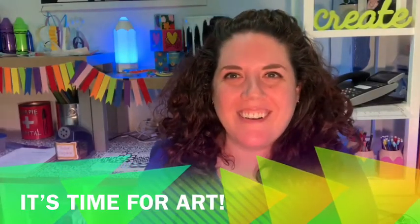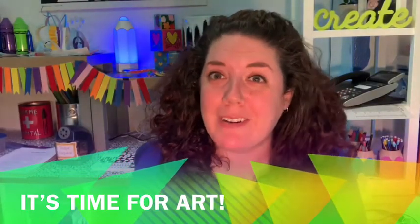Well, hello, my amazing artists. Welcome back to Art with Me, Mrs. Knowles. We are going to be creating a really cool project today.